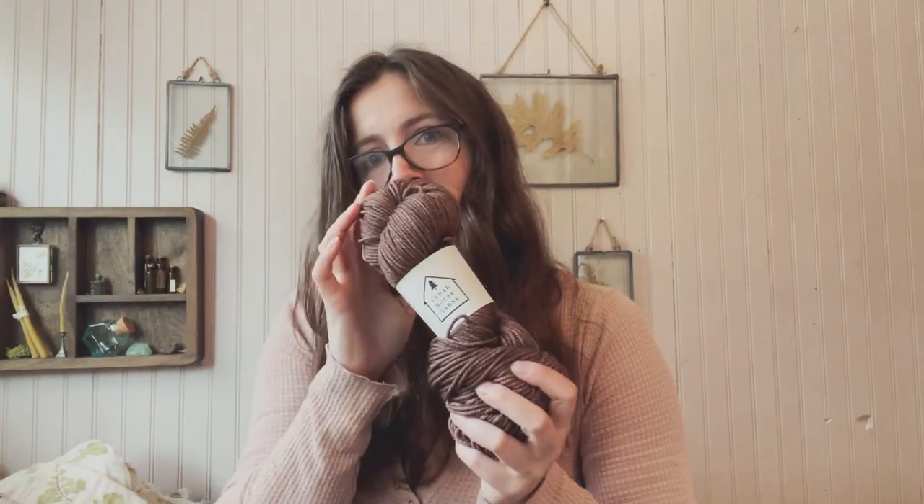I know that if I was a responsible knitter I would have ordered enough yarn from one dye lot to make a sweater, but I didn't do that and just hoped it would turn out okay. And I actually think it's fine.